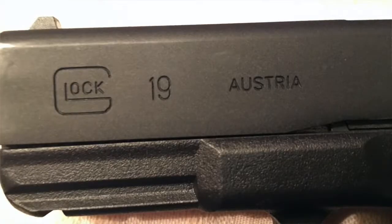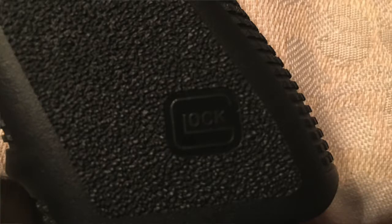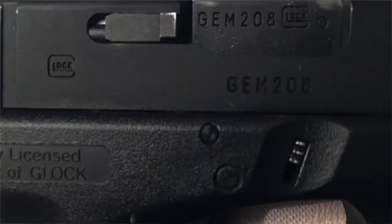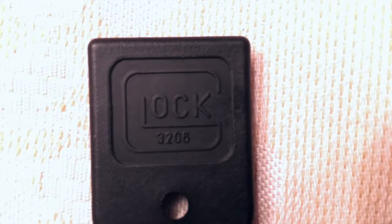There are Glock trademarks on the slide, on the grip, on the right frame, on the firing chamber, and on the bottom of the magazine as well.